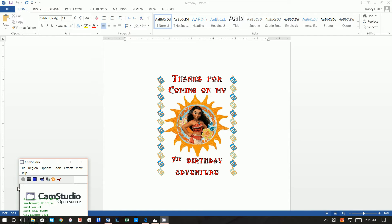All right, thanks so much for joining. Today I'm going to show you how you can create this cute little thank you bag for your next Moana party.